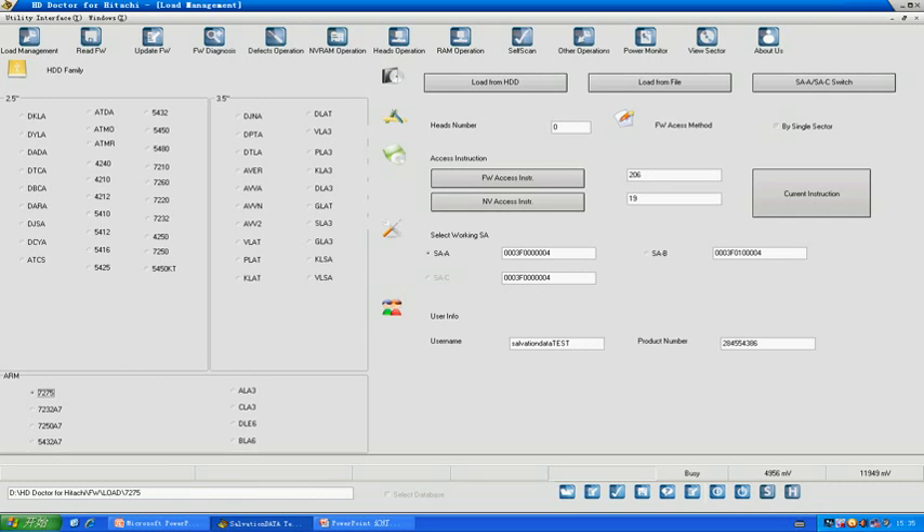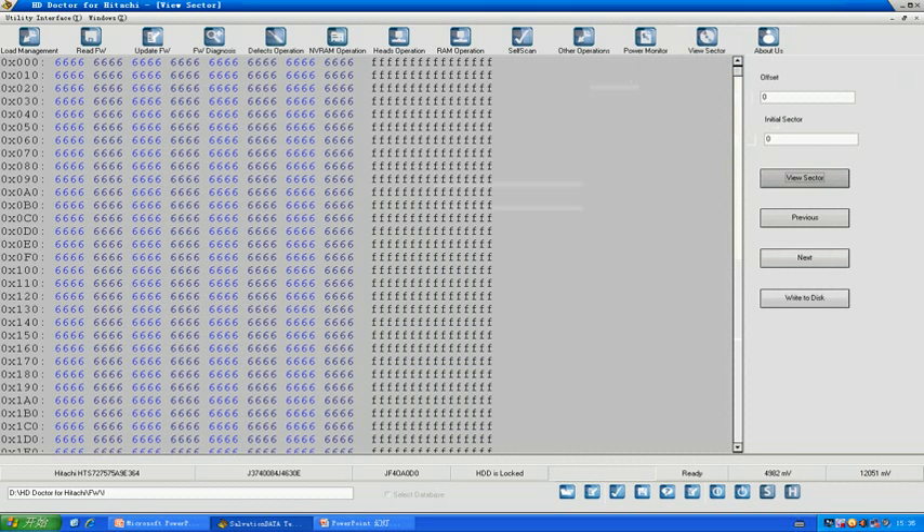Step one: check if the drive has a password. Power on first, then manually choose the model and load from drive. It will tell you the drive has a password and to load from file. If you click, you'll see information except for the LBI because it has a password, and if you try to view sectors you cannot see them.